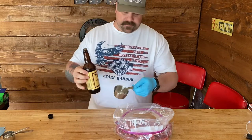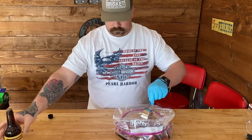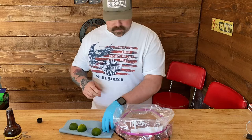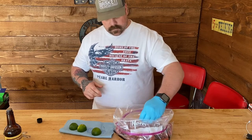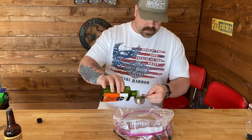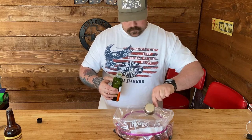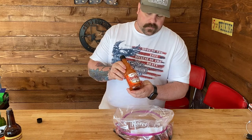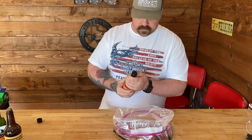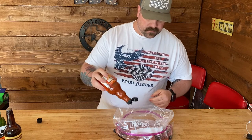We're gonna start out with some Worcestershire sauce — do about half a cup. And here I've got two limes that I cut in half. Here I've got some cayenne pepper olive oil; I'm just gonna put about a quarter cup of that. And here I've got some Frank's Red Hot — just use your favorite hot sauce, it don't matter. I had this handy and it's pretty good stuff. I'm just gonna put probably a tablespoon.